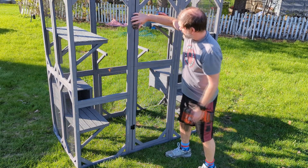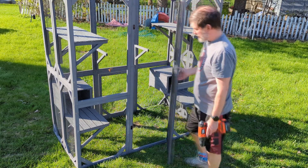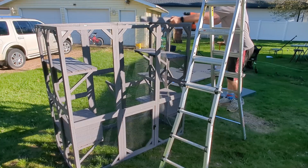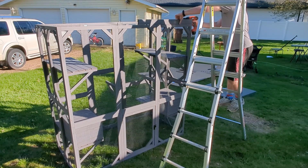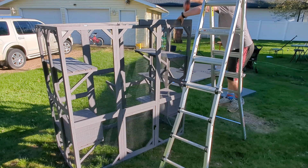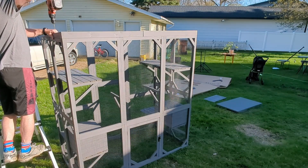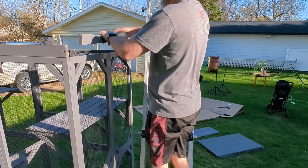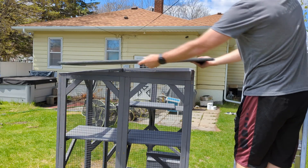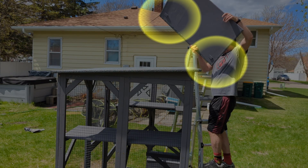Now we have a four-walled unit with a working door — with a slight learning curve on my part. Oh yeah, there's also a roof. One of the improved features they call out is the ability to angle the roof so it's not just flat. You do that by adding a couple of extra pieces of wood to lift up one side, and some angled pieces on the side. And the actual roof, which comes in three pieces.